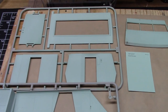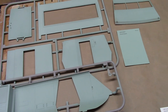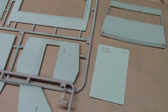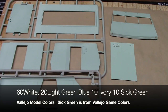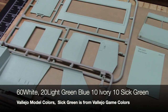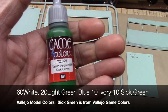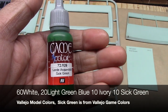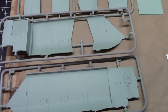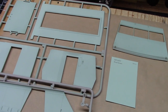Here are the pieces painted, with the paint chip next to them. It's hard to appreciate the exact color because of the cool LED light shining on my workbench. The colors I used to get started were about 60% white, 10% green light green-blue, and 10% ivory — all from the Vallejo Model Color collection — and then about 10% Sick Green from their Game Color collection. In the end, I had to add a bit more ivory to lighten it up.